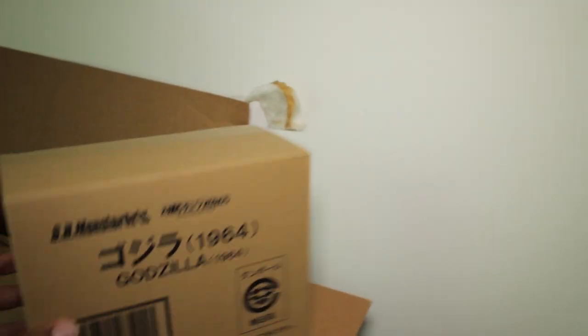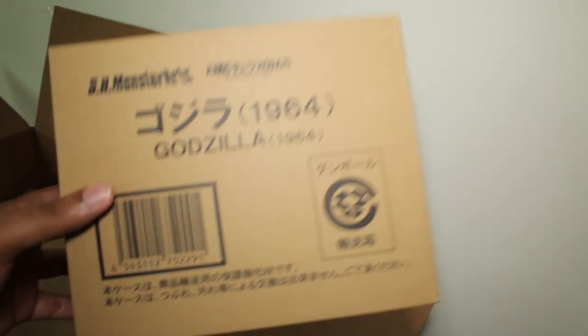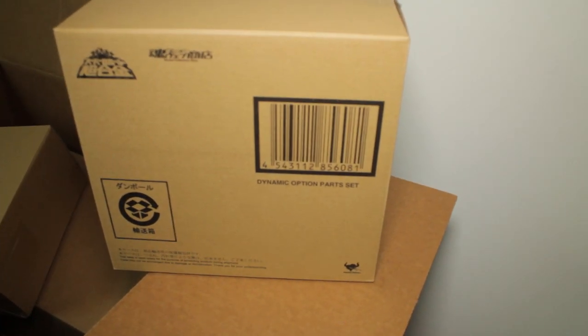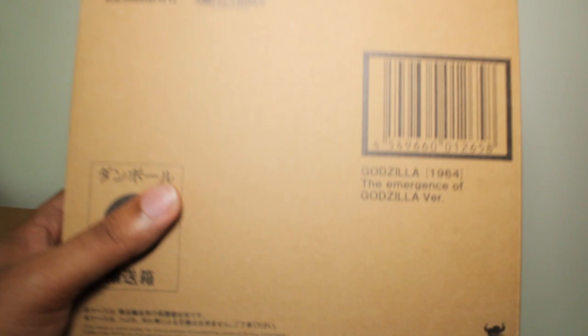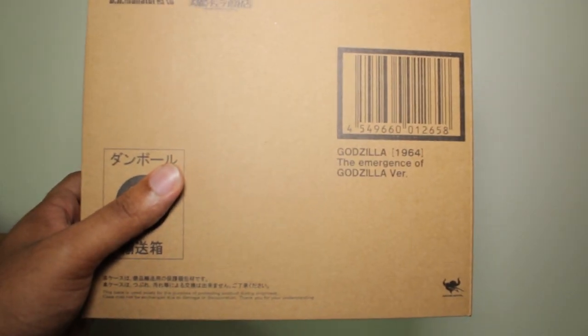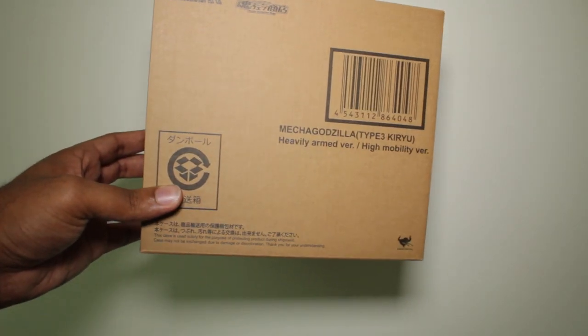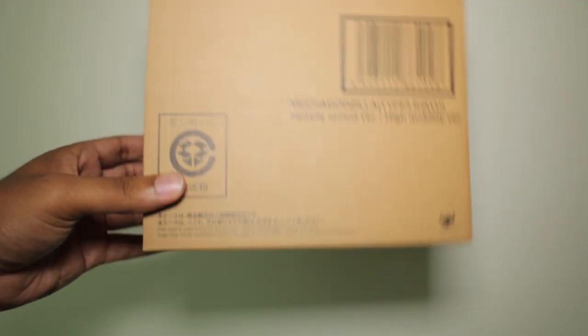Let's look in here and see what we've got. First up, we have the Godzilla 1964 figure. Next we have the dynamic option part set for Mazin Kaiser and Shin Getter 1. We also have the 1964 Emergence version Godzilla figure. For the smaller one, a Figuarts exclusive — this is Kikaider 01. And this is Kiru, the heavy arms version, high mobility set. Pretty cool.